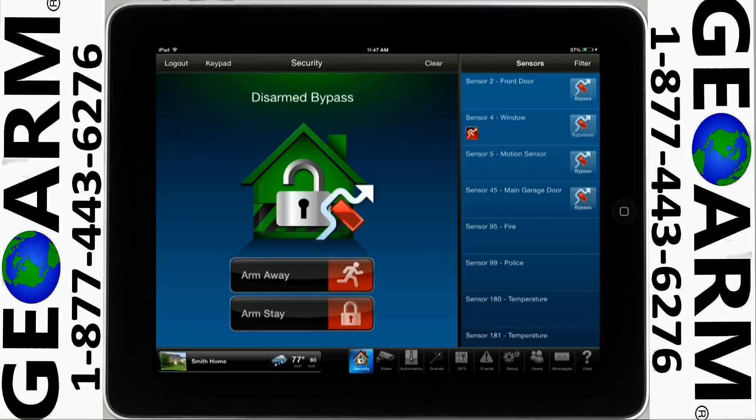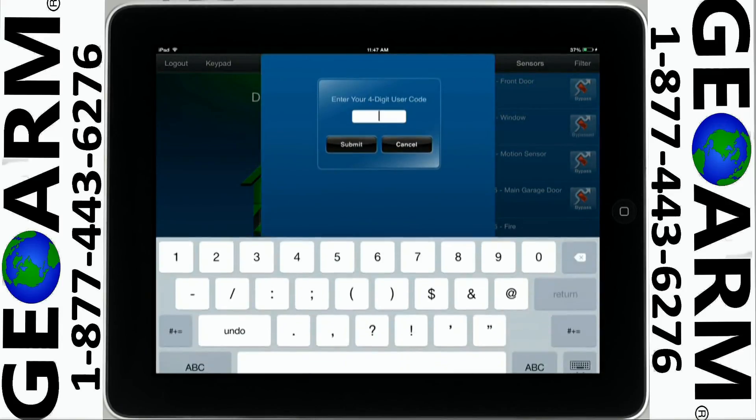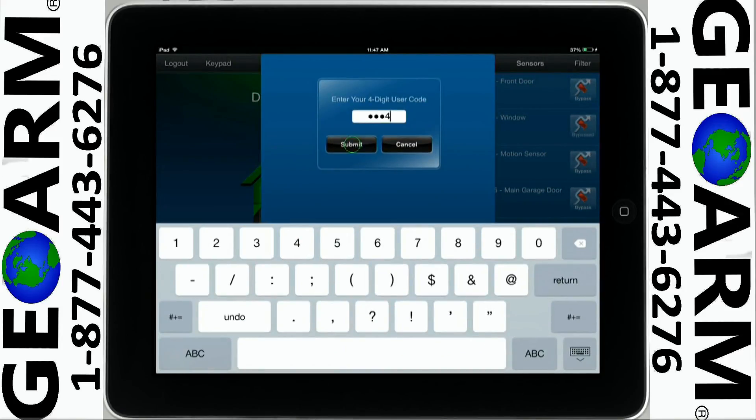Now you may arm the system bypassing this sensor. Enter your user code, then tap Submit.